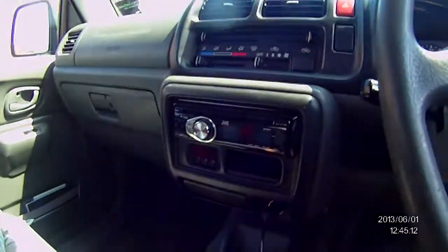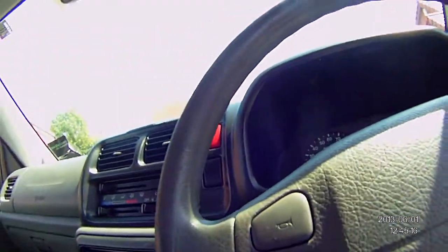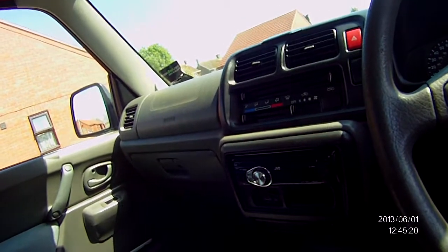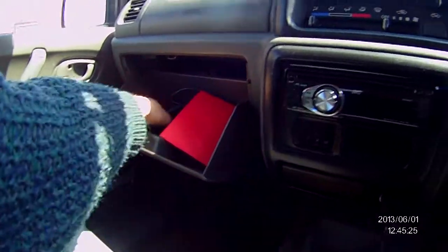This is what I use — the Road Angel. The reason for that is it always gives you the right speed. Normal stuff, glove box...